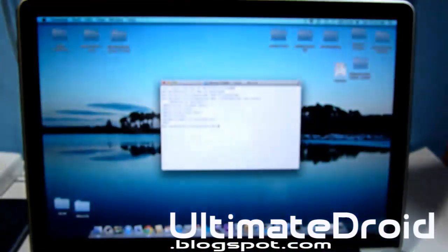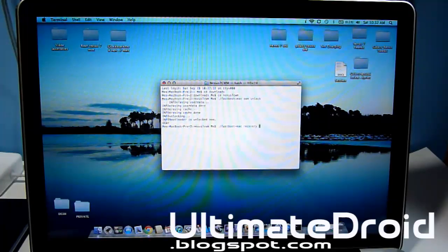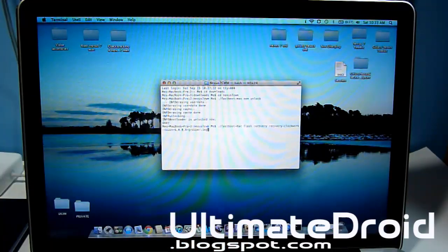Now set your phone aside and we're doing a bit more commands in Terminal. Type in: ./fastboot-mac flash recovery recovery-clockwork-touch-6.0.0.6-grouper.img — press Enter. Let's verify: ./fastboot-mac flash recovery recovery-clockwork-touch-6.0.0.6-grouper.img. That looks all clear — press Enter. Now it's going to be installing ClockworkMod recovery onto your device.